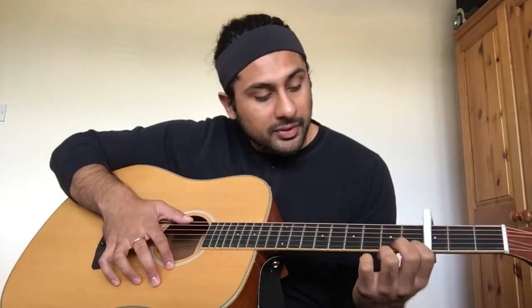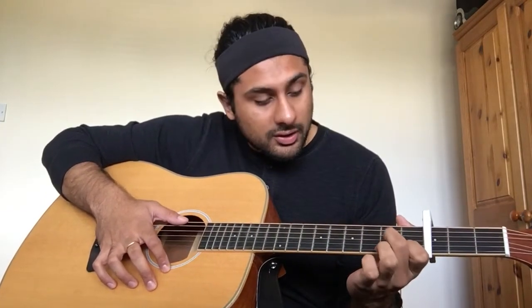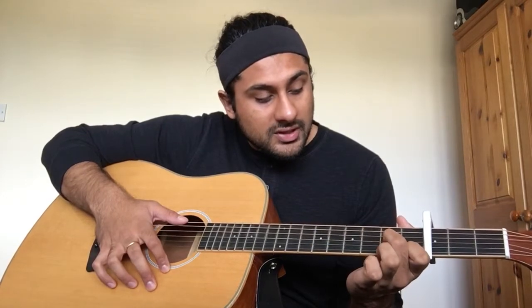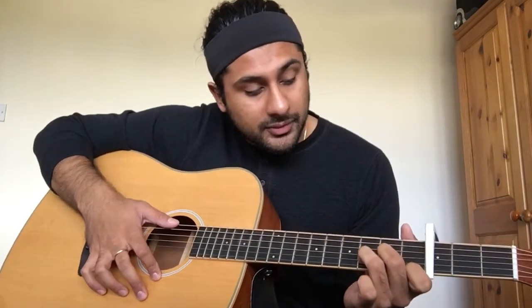So D minor — the way you play it, you're going to put your index finger on the sixth string of the first fret, your middle finger on the fourth string of the second fret, and then your ring finger on the fifth string of the third fret. And it sounds like this.